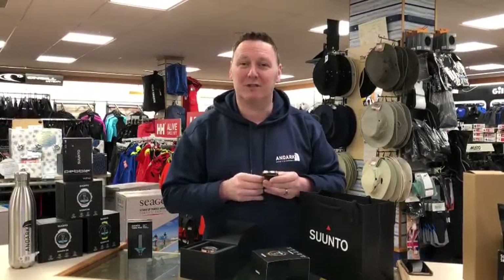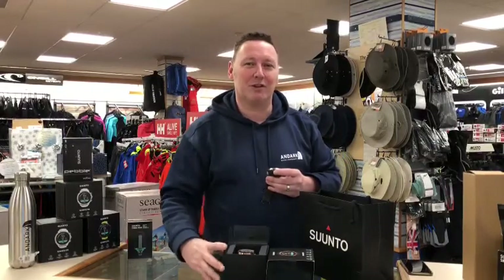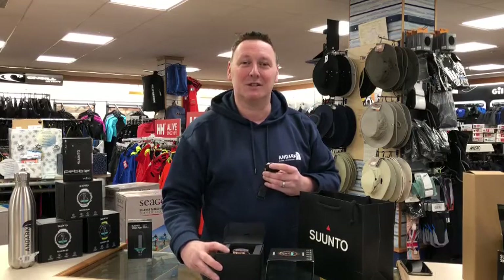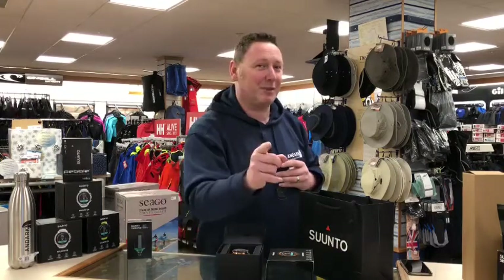If you've got any questions or want to place an order where we can do an amazing deal, why not be one of the first to own one of these new computers from Suunto. Please stay tuned, forward us a question or ask us in the comments underneath. Thank you very much, take it easy, look after yourself — bye!